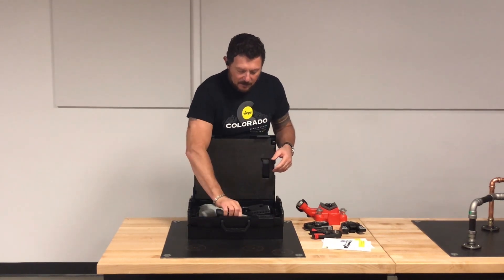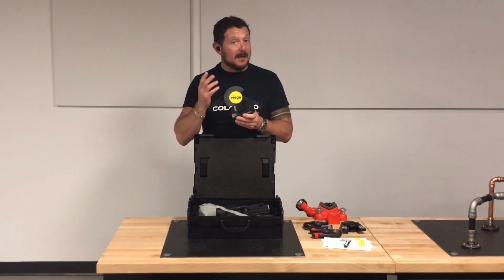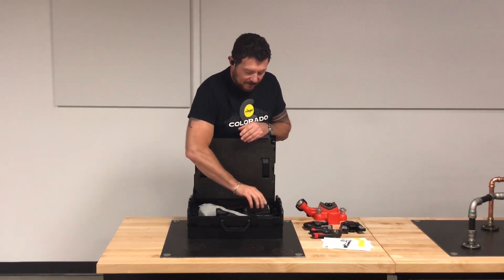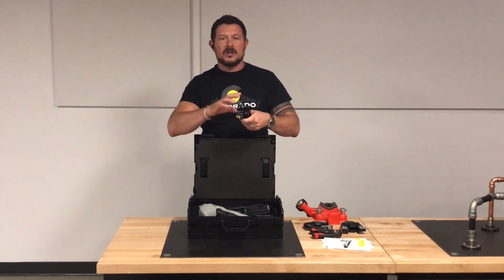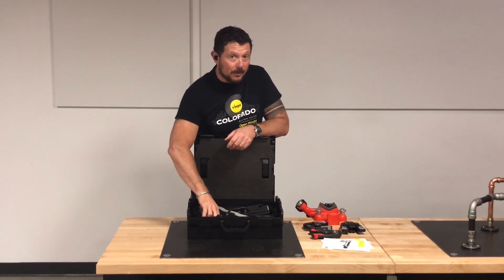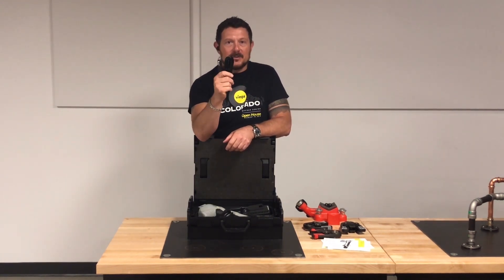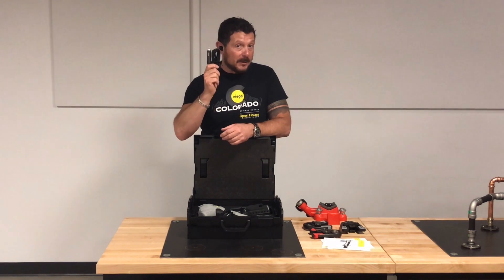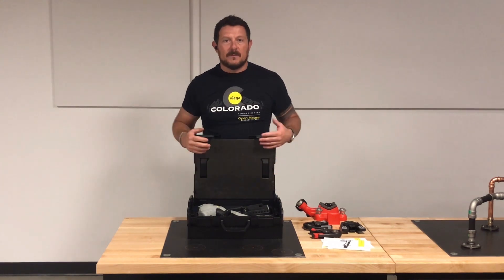Also in the box, we've got a 2.5-amp-hour battery powered by RIDGID — a fantastic battery with an onboard battery-level indicator. We also have the charger for the battery, and something really cool: a charging cord for any 120-volt AC outlet, as well as a 12-volt charging cord so you can plug this into your truck and charge your batteries on the road on the way to your next job. Really cool add from VEGA — I really like that they thought that through.